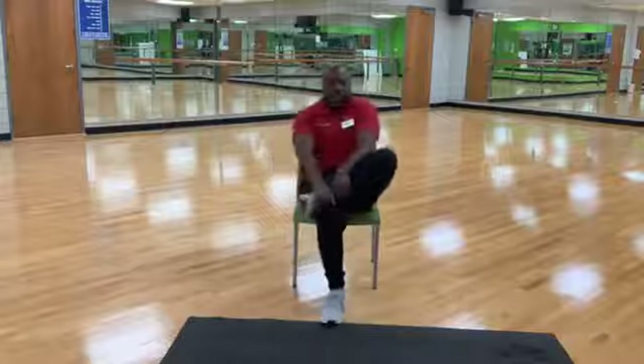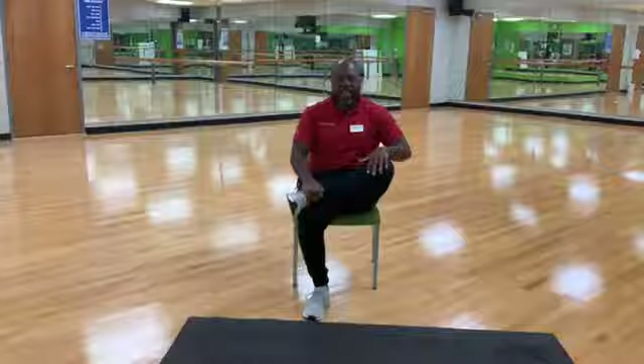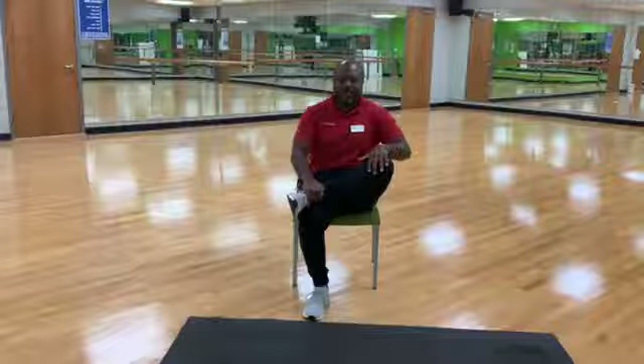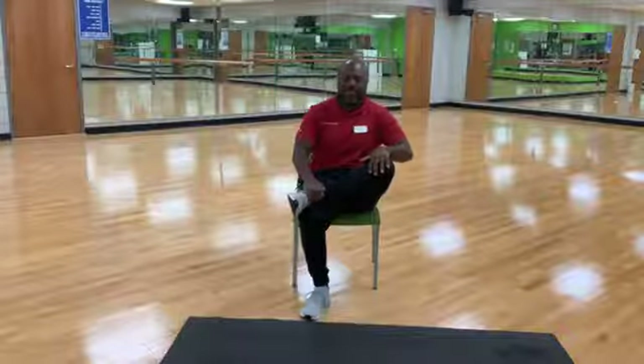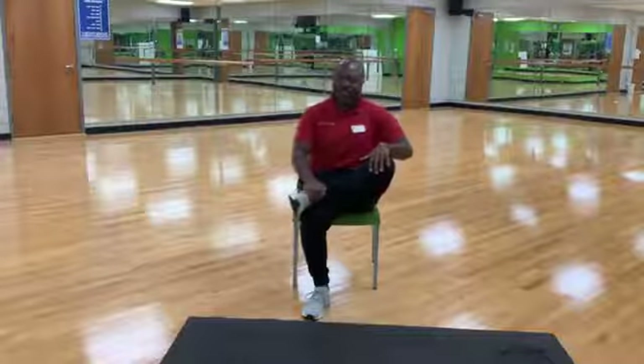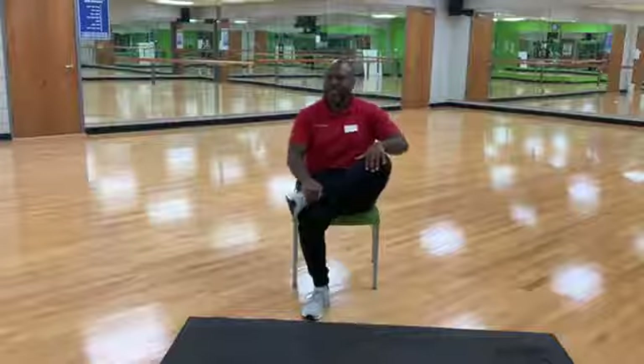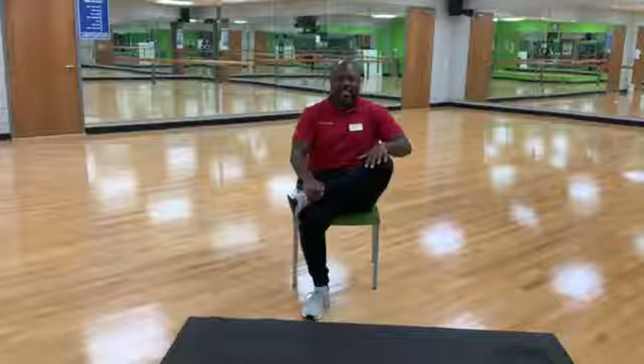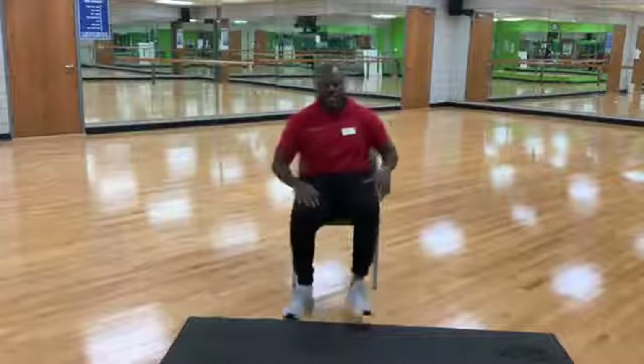Let's go back to our figure four stretch. Right foot over your left knee. Neutral pelvis. Try to find new range of motion — try to push that knee down a little further this time. Five more seconds. And relax.